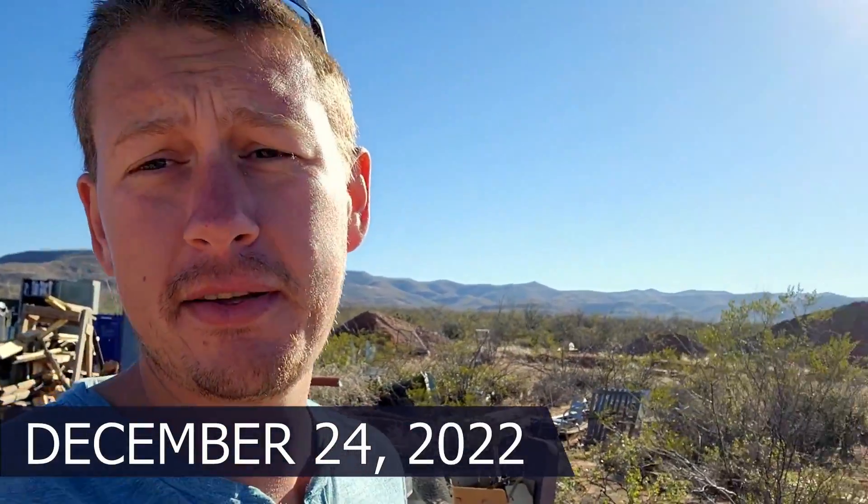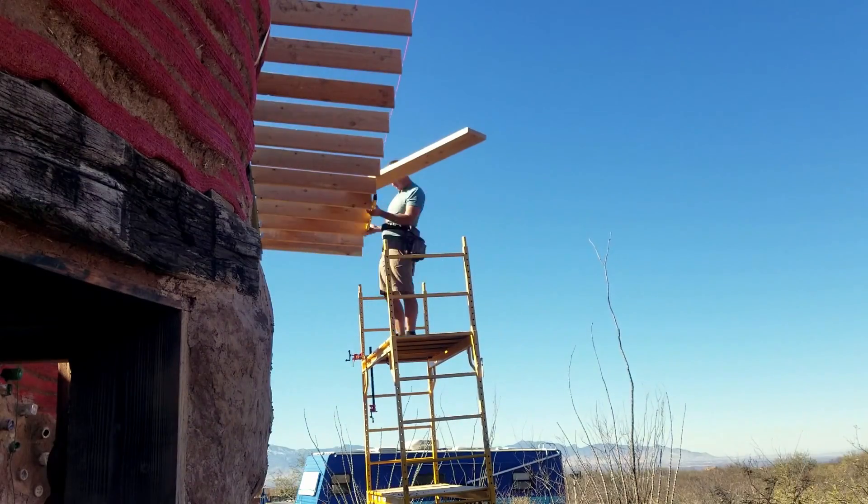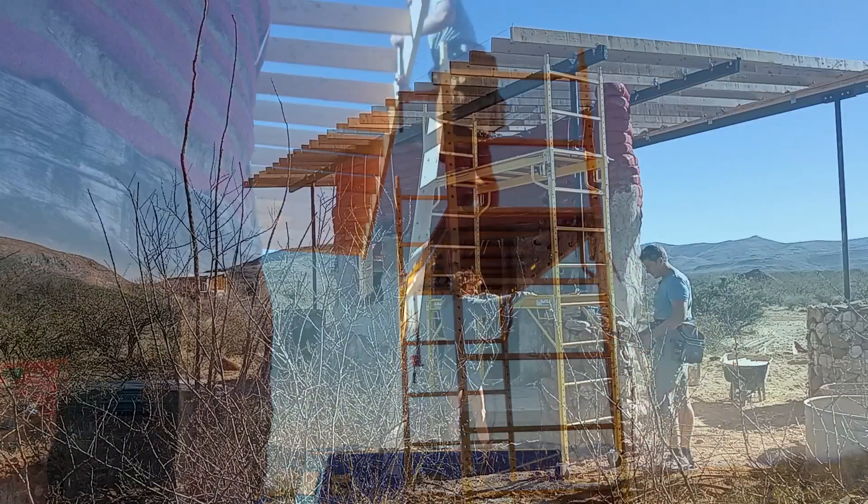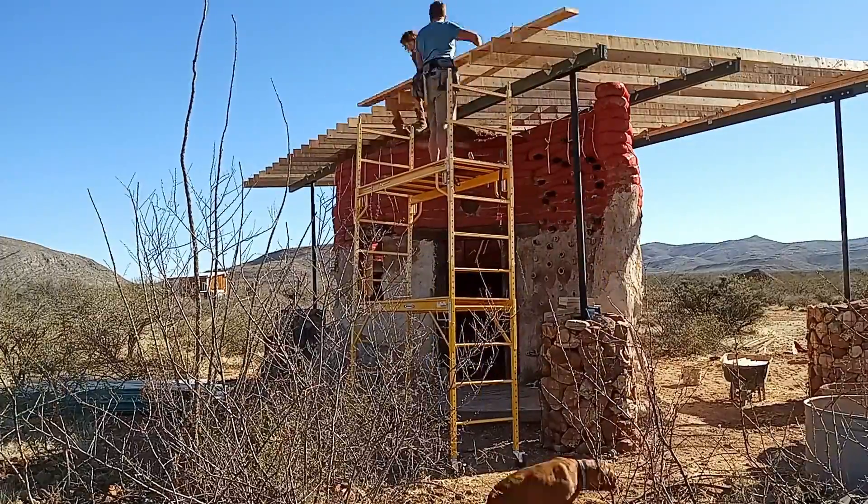Alright everybody, it's day nine on this roof build. We're off to a good start — I already broke a blade. We decided to try and rip down some 2x8s to basically split them in half for our fascia board because I didn't need 2x material for the fascia board. I knew that was a bad idea. We did it anyway and busted a blade, so now we're using 2x material. Off to a good start.